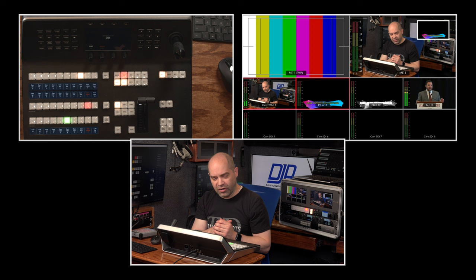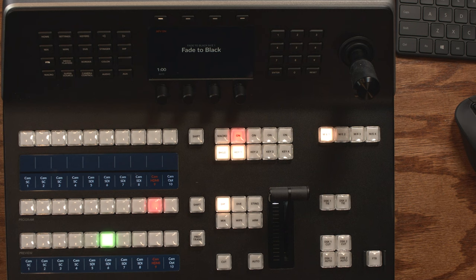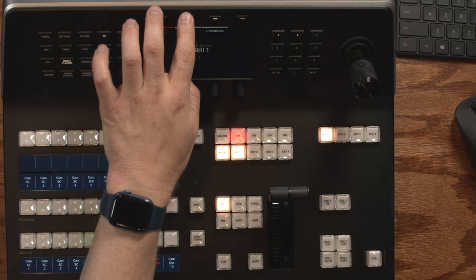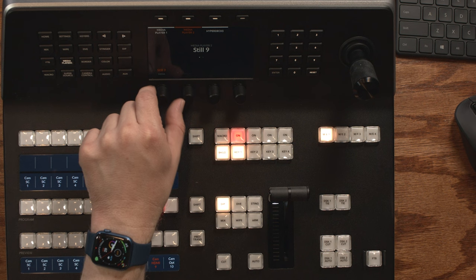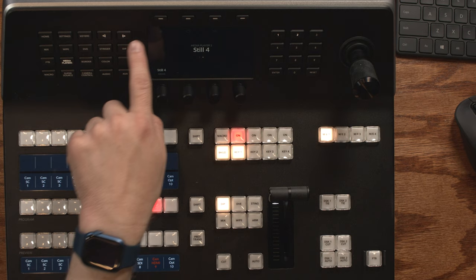Fade to Black lets you set the duration and whether audio follows the video. Having audio follow is useful so your audio also fades out when you fade to black at the end. Media Players controls the two media players included with ATEM switchers. For media player one and two, you can assign a source by dialing through available sources or typing a number directly. You also have the option to play a media player source if it's a series of still images — essentially a video.